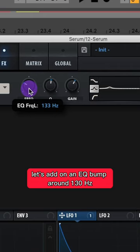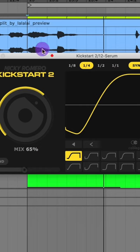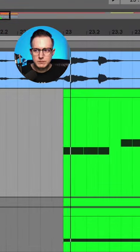Let's add an EQ bump around 130 Hz. Add on a compressor, and then add on a Kickstart 2 for some sidechain compression.